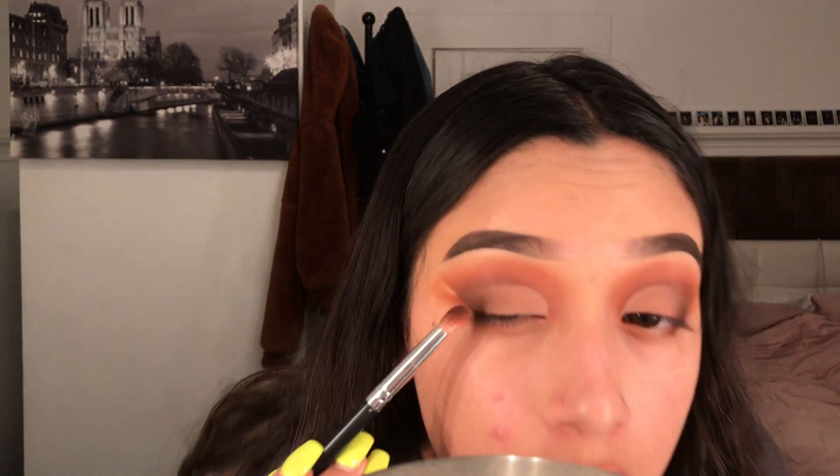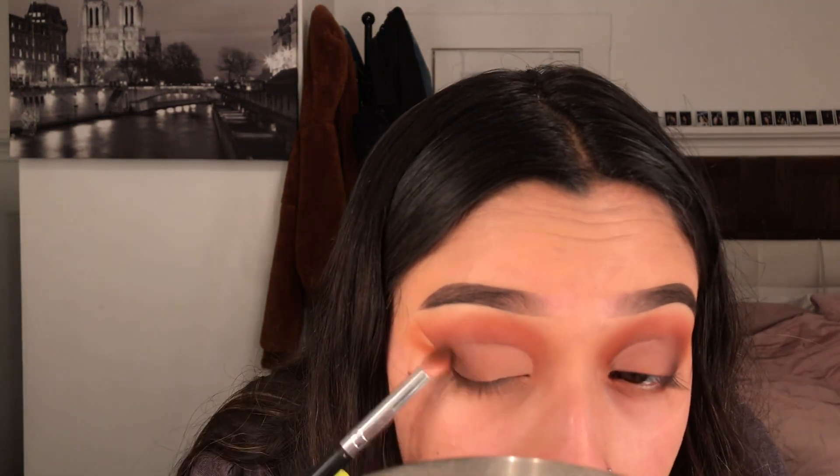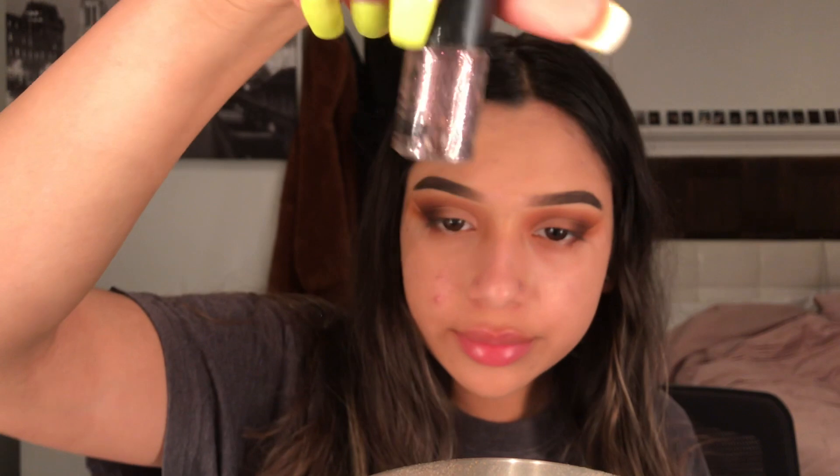Right now I'm going to be blending out the edges using that same color — that darkest shade that we used — to blend out where the concealer is. The glitter I'm going to be using is this J-Cat glitter. It's like a brown type of glitter, and that's what I'm going to be putting on my lid.